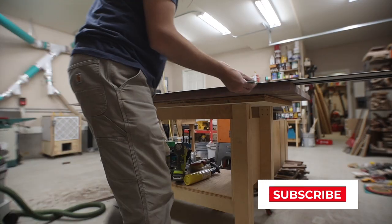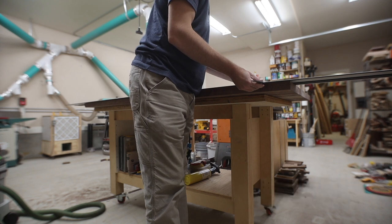Before I tell you this other trick, go ahead and get subscribed to my channel if you're not already — it's easy, just click the button.